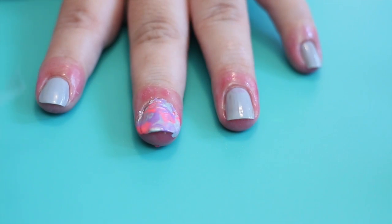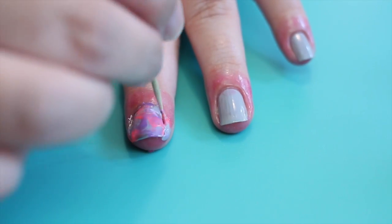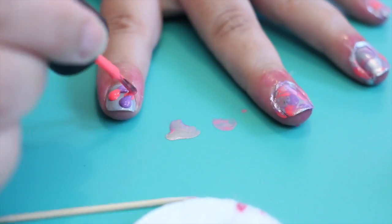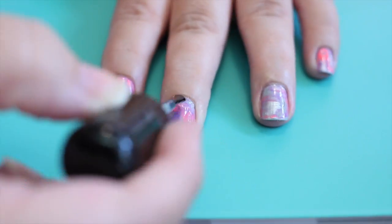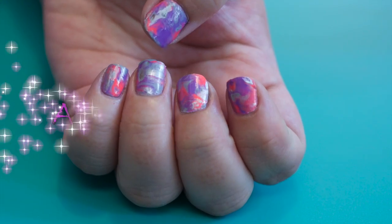This is dry marbling. You'll want to go in with a toothpick and clean up all the excess polish while it's still a little bit wet. Remove your tape, clean up, and topcoat. And you're done!